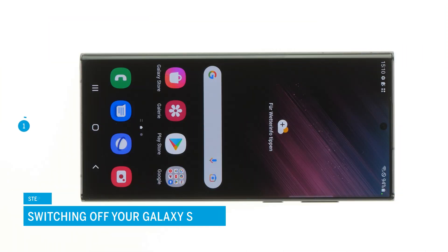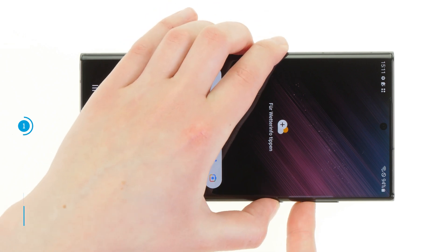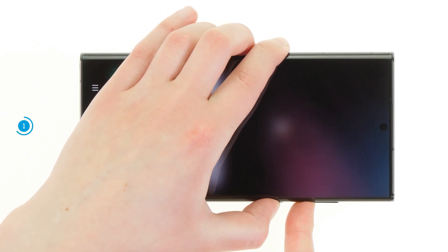Don't forget to switch off your S22 Ultra before the repair to avoid a potential short circuit. To do so, press down the function and silent key simultaneously for a few seconds.